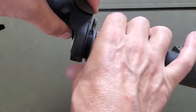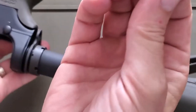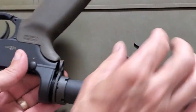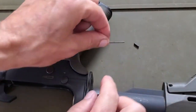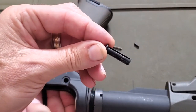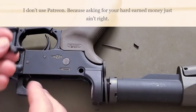Once we do that, just raise the gun up and give it a little tap and let that rear detent fall out. Once we remove the spring and the detent, you'll now be able to just pull that rear takedown pin right out.